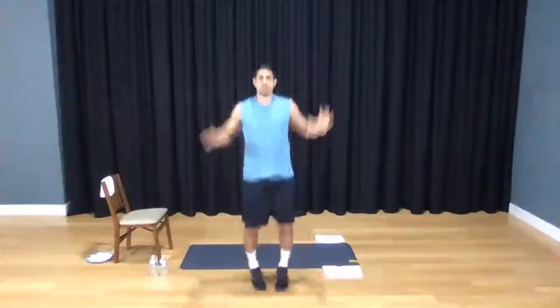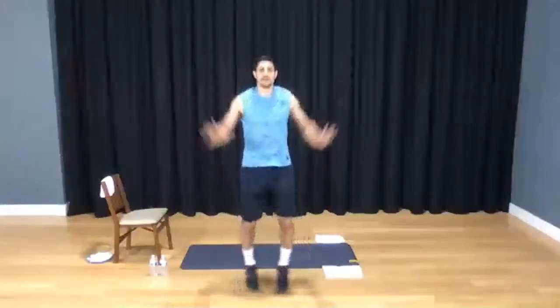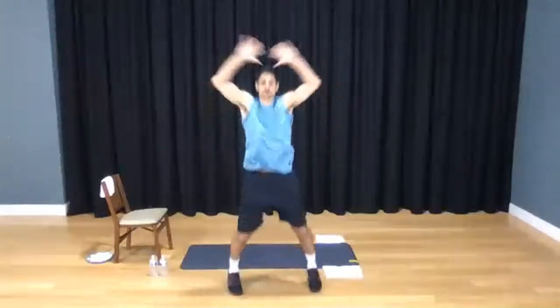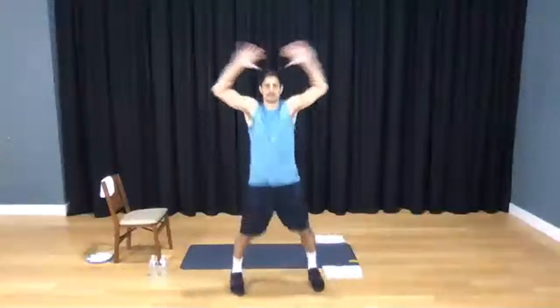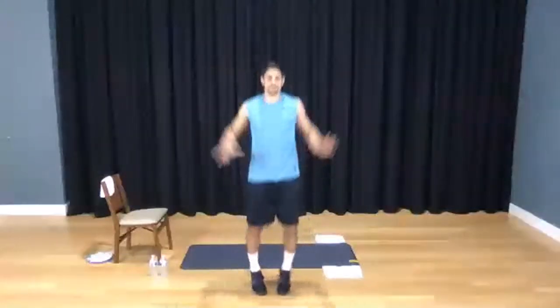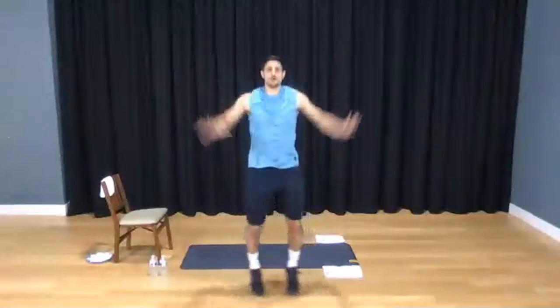Right into some jacks. Here we go — your cardio is mainly this in the beginning, just to get your blood flowing. We're going to go 20 here. 1, 2, 3, 4, 5, 6, 7, 8, 9, 10. Ten more: 10, 9, 7, 6, 5, 4, 3, 2, 1.